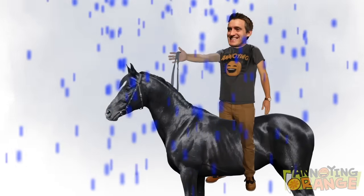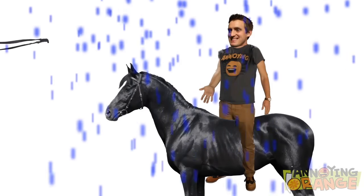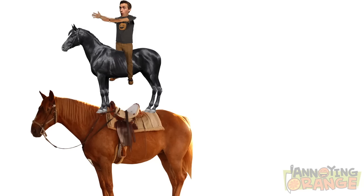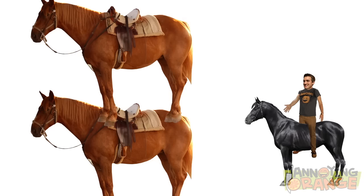Not those kinds of reins, dude. I'm talking about these kinds of reins. You mean the horse's leash? Sure. Then why don't you just say so? Next step, start riding the horse. Yeah, exactly. Look around for another larger horse and ride your horse onto that horse. Orange. Just kidding. It's a really bad idea to ride three horses at once.